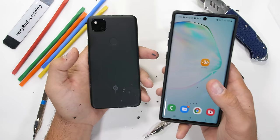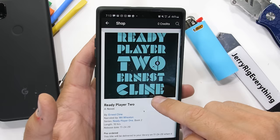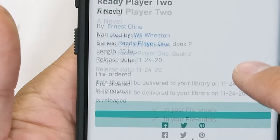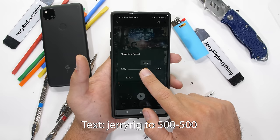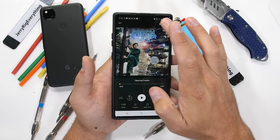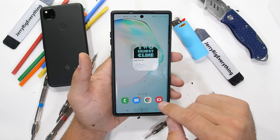Speaking of gaming, do you remember Ready Player 1, both the movie and the story? One thing I'm looking forward to from Audible, who's sponsoring this video, is Ready Player 2, out November 24th, 2020. I've already pre-ordered the audiobook with one of my credits since Ready Player 1 was one of my all-time favorites. You can get your own free audiobook with a 30-day trial at audible.com/jerryrig, or text jerryrig to 500500. If you haven't listened to Ready Player 1, you should start there — the story is quite different from the movie and equally entertaining.